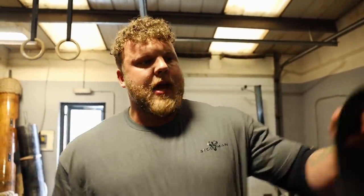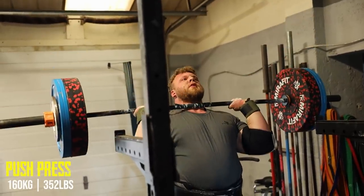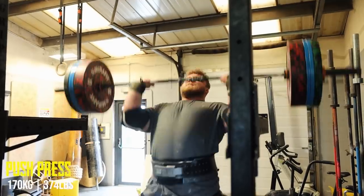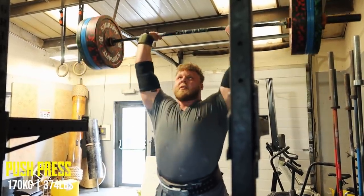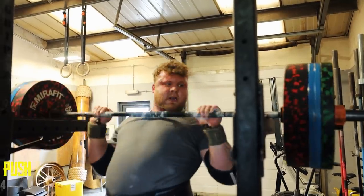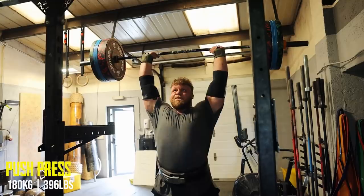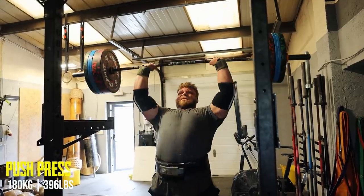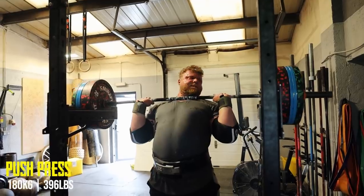Warm-up's done, so we're going to start with 160 for three today. We'll see how that feels and then judge whether to do bigger jumps or just 10kg jumps. 160, 170, 180 for three — felt good. 180 is the heaviest I've been this year, so onwards and upwards we go.